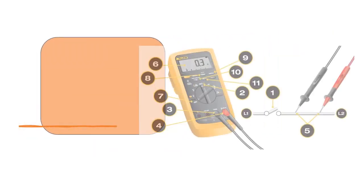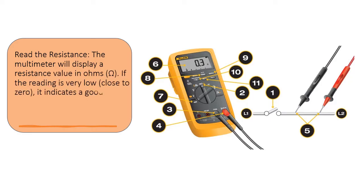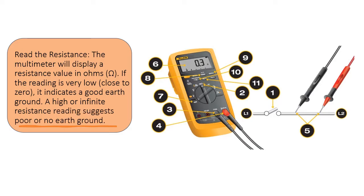Read the resistance. The multimeter will display a resistance value in ohms (Ω). If the reading is very low, close to zero, it indicates a good earth ground. A high or infinite resistance reading suggests poor or no earth ground.